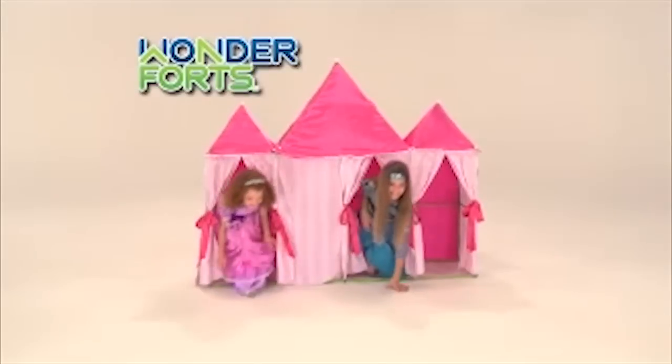Almost anything is possible with Wonder Forts! Wonderful, wonder fun, wonder why someone didn't think of this sooner! They're Wonder Forts!